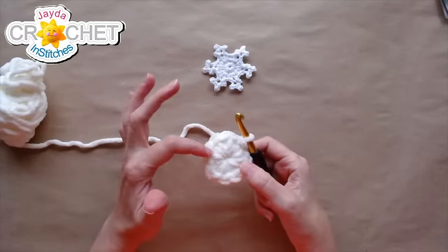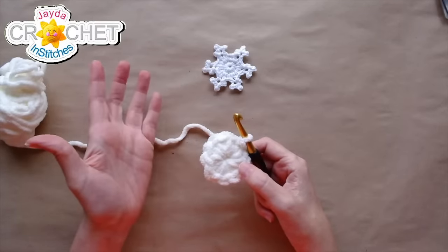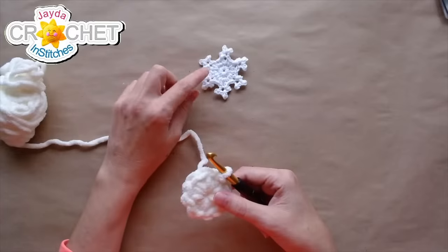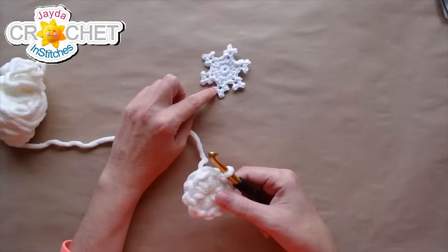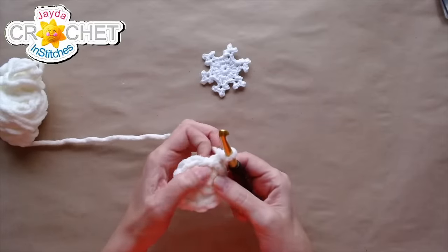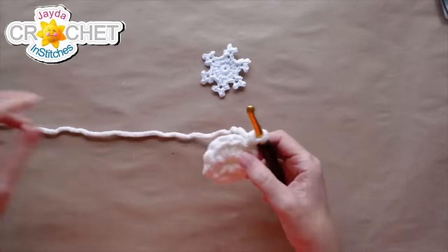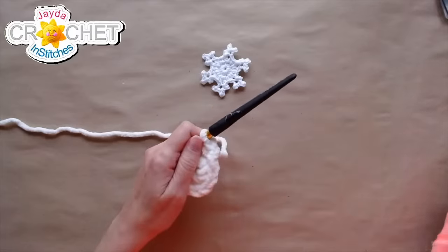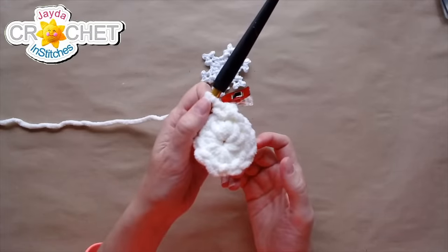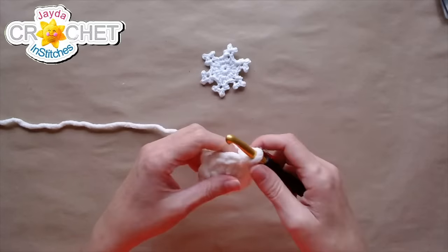For row two — there are only two rows in this entire pattern. That was row one: 12 single crochet in the circle, joined with a slip stitch. Now row two is when we create all the little snowflake points. We chain one and single crochet into the same place that we chained out of to start. I'm going to mark that stitch with a stitch marker because with fluffy blanket yarn it's not always easy to see your first stitch.